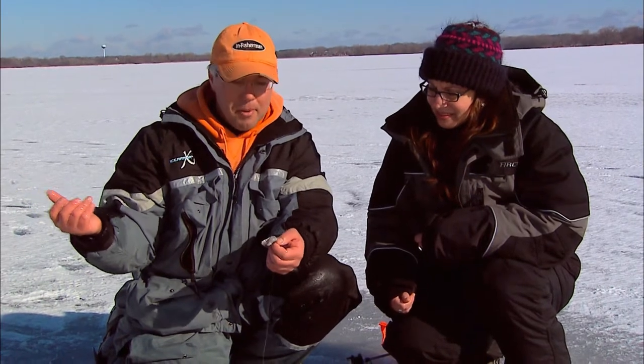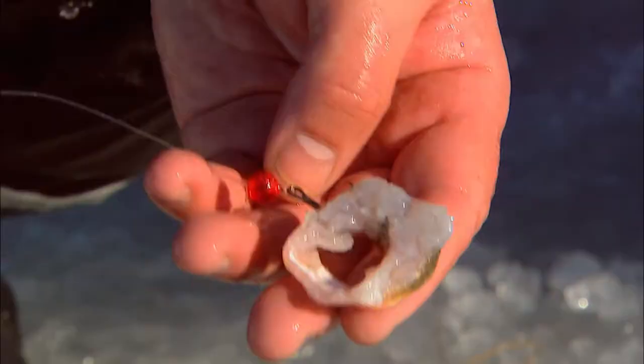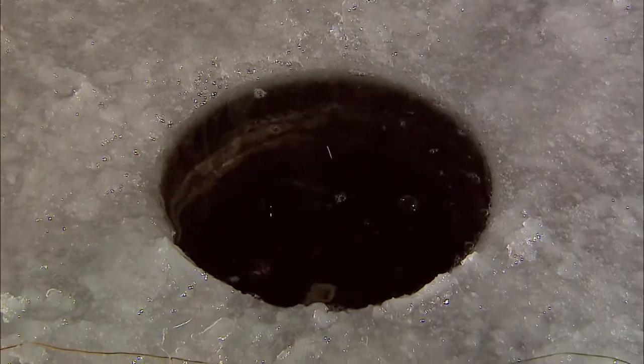We've only had our lines set up for about half an hour, so pretty good action already this morning. About every 45 minutes to an hour we'll go by and change all of our baits. Catfish are scent feeders, so we don't want our bait down there too long getting rid of all its good scent.